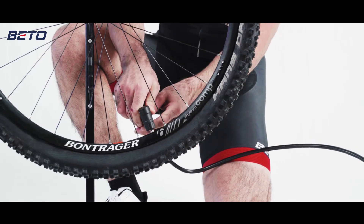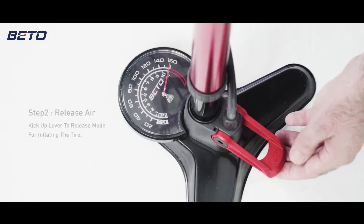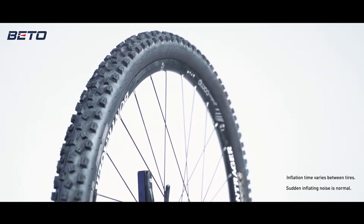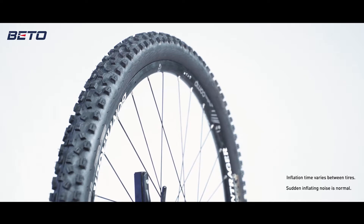Engage the auto head. Next, switch the lever up to release mode. The air will be released in a few seconds and seat the tubeless tire bead wall in one shot.